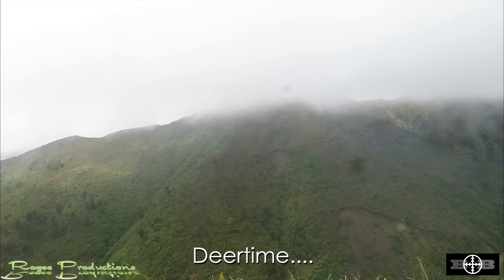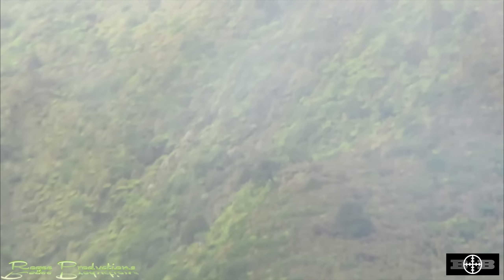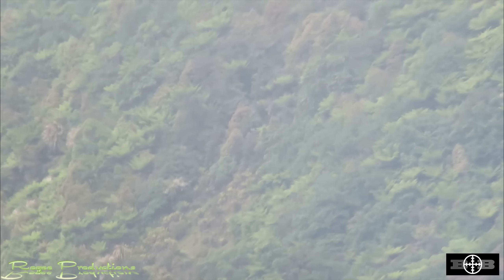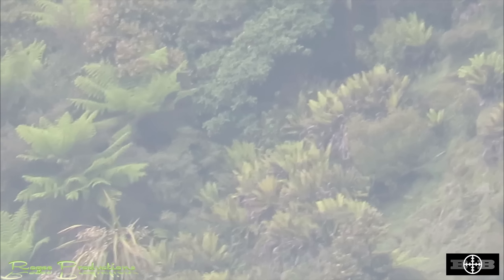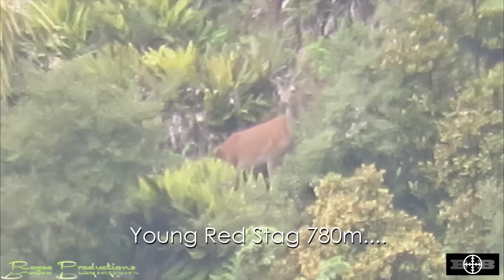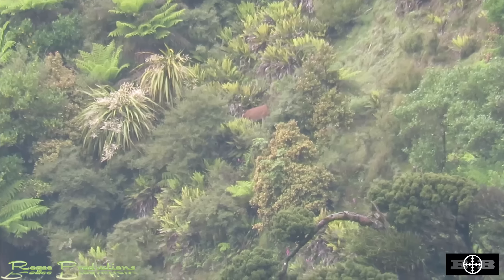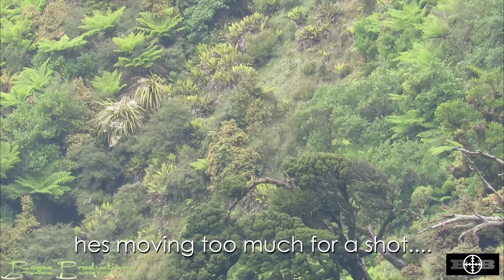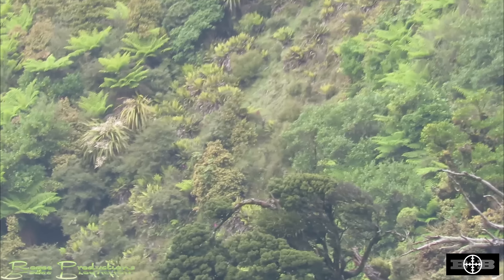After what seemed like a bloody eternity waiting for that clag to clear, we finally got binos up. Nick the old sniper spotted a young stag sitting way up on a vertical face at 780 metres. Problem was the wind up there was absolutely howling and the young stag was browsing quickly, trying to avoid rubbing his antlers on vegetation. We opted just to watch him and find a target that was a little bit more handy and easier to recover.